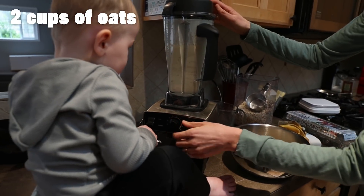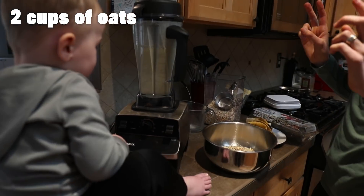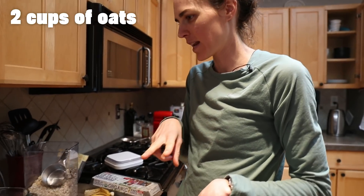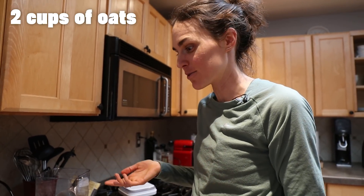Was that scary, big guy? You really jumped there. So two cups of oats, two cups of milk, two eggs, two bananas. I use three dates, but you can use two dates.